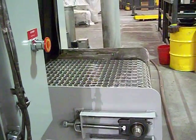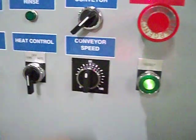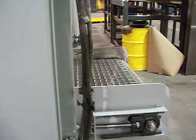At full speed, this unit will process a piece in approximately under two minutes. At 50% and 30% speed, the time is approximately five minutes and 55 seconds to process a piece.